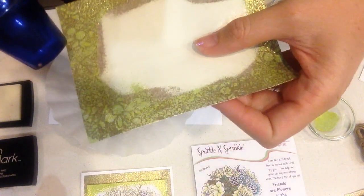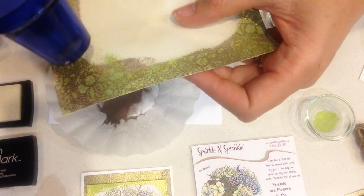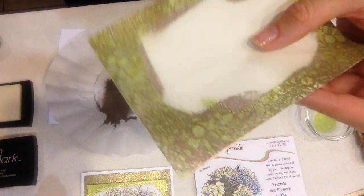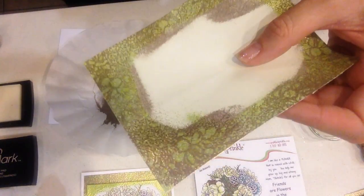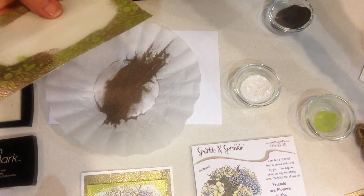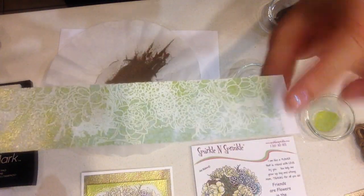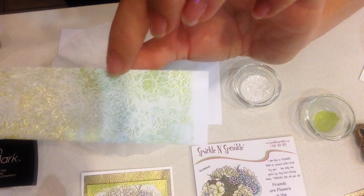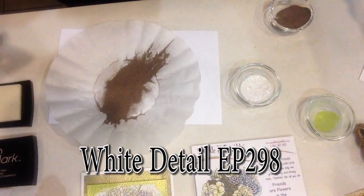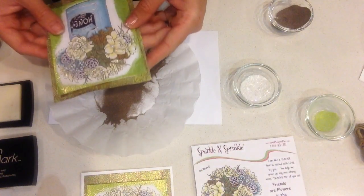See how gorgeous that is — you can right away see how beautiful those colors go together. Remember I said you can blend different colors? Here's just a little sample of what it looks like with a white background — not really white, but stamped using one of our detail white embossing powders. You have a lot of different possibilities.